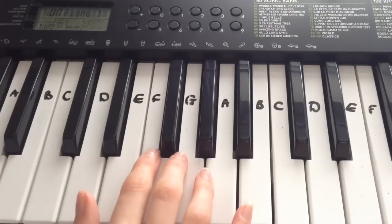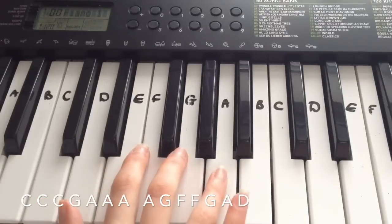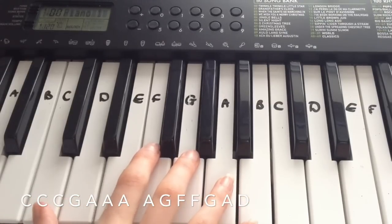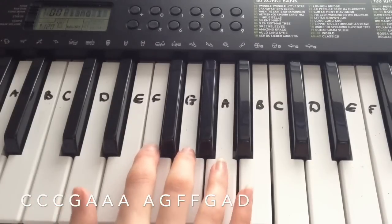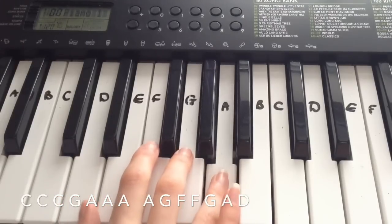That was the second line. Now this is the third line: C, C, C, G, A, A, A, A, G, F, F, G, A, D.